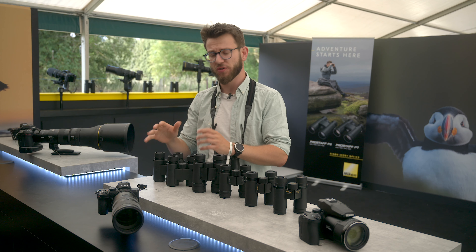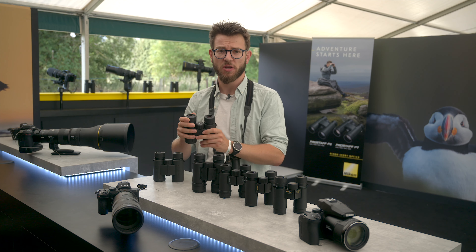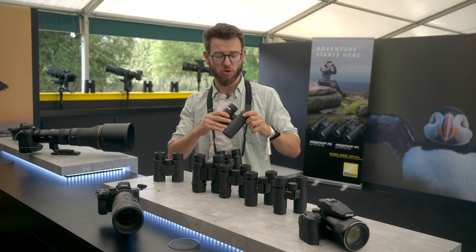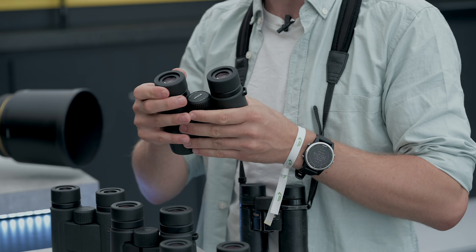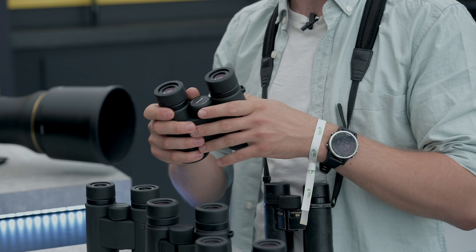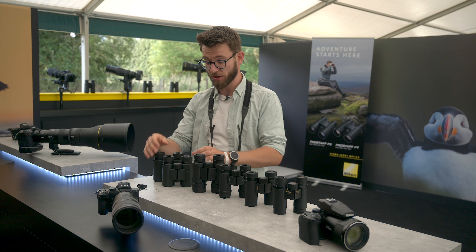One of the standout differences between the P3 and the P7 is that on the P7 you have a really nice locking diopter. Excellent if it's getting knocked about and things like that — it's really fantastic to have, and as a usability feature it's certainly nice to see at that price point on the binoculars.